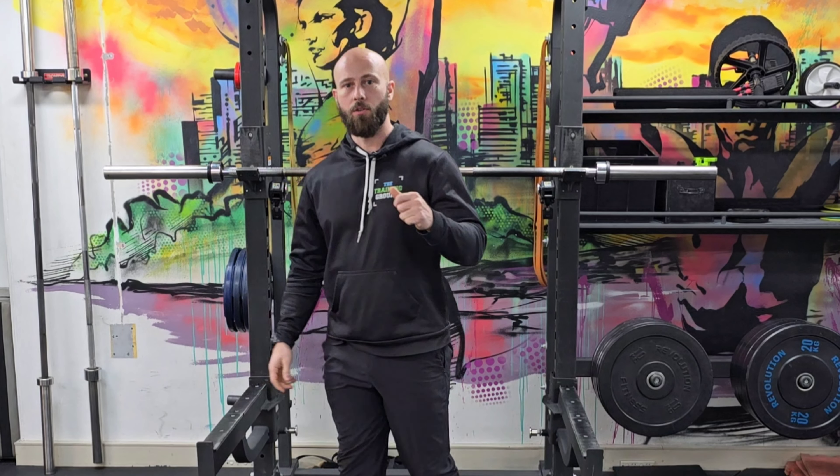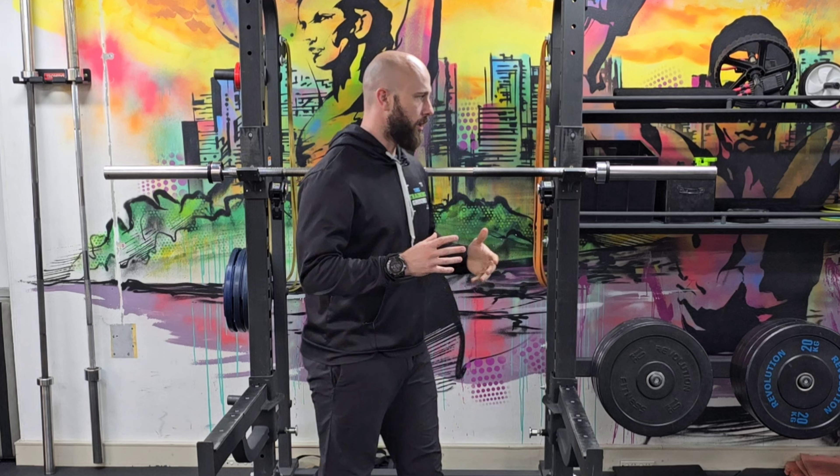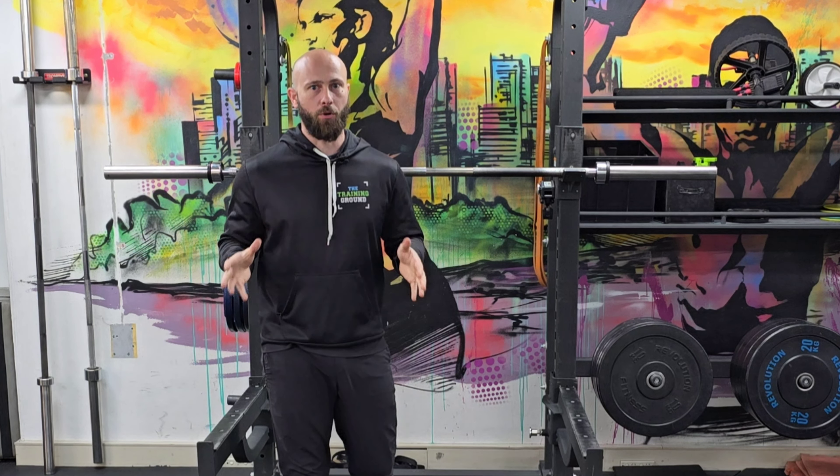Hey everyone, welcome. So today we're going to be diving into the crucial element of warm-up sets, which should be done in any resistance training program.